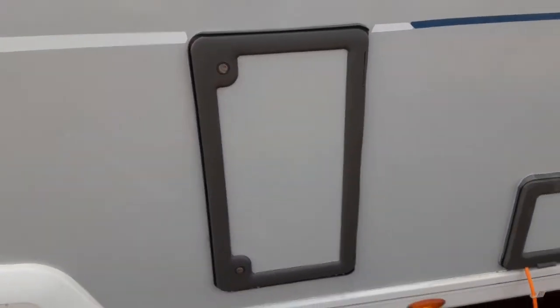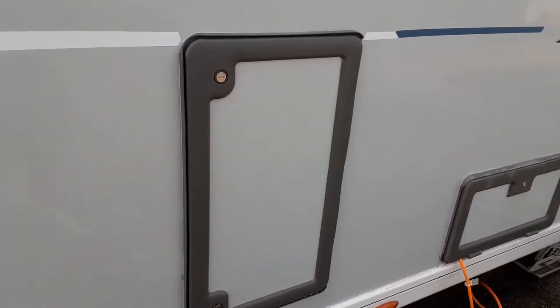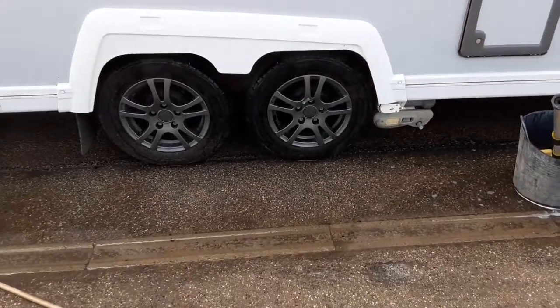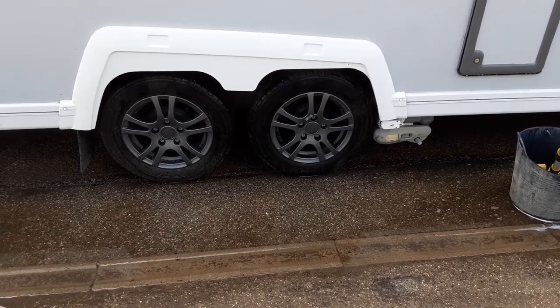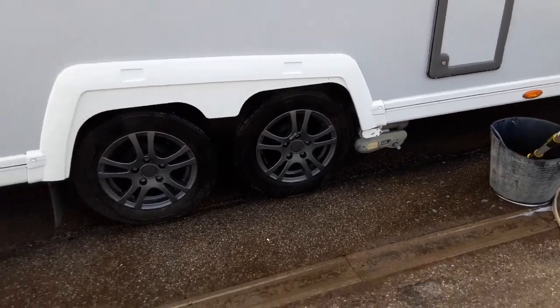You've then got your external storage locker — you can open that up and put your spare accessories in there. We've then got the single axle motor mover, which we'll demonstrate when you're here on site. We'll also torque the wheel nuts to the correct setting so you can confirm everything is working correctly with the motor mover and that the wheel nuts are tight.